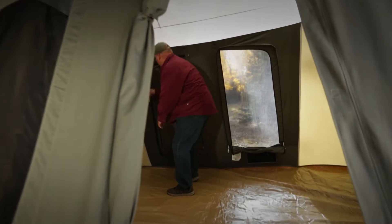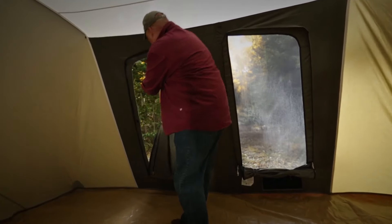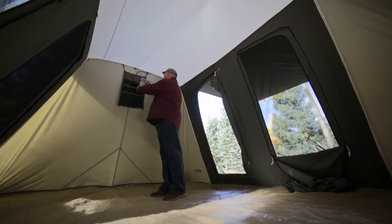Large D-shaped doors, front and back, offer easy access while the high ceilings and steep sidewalls provide stand-up, walk-around comfort.